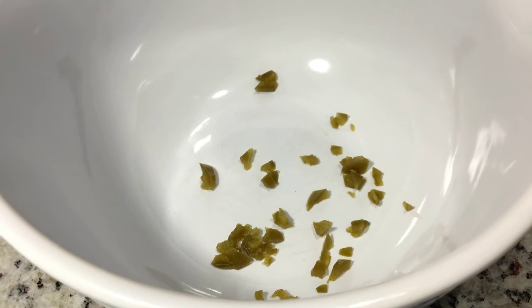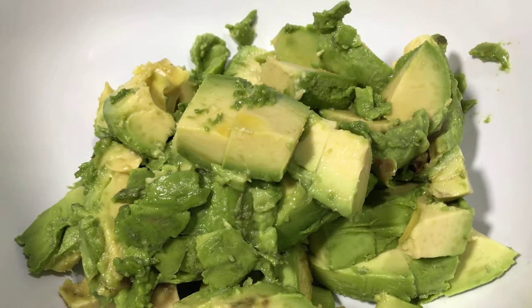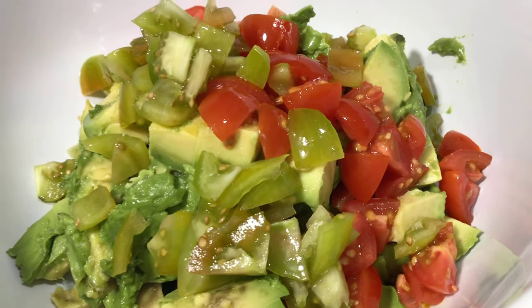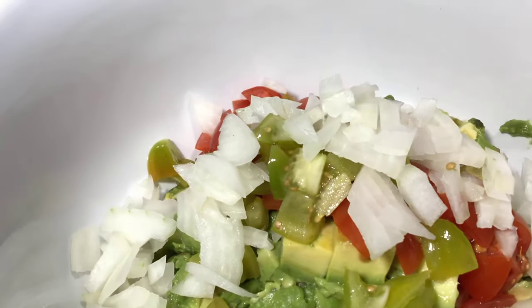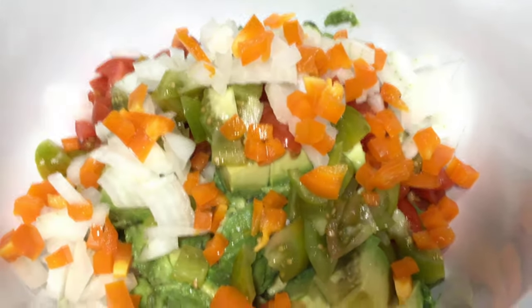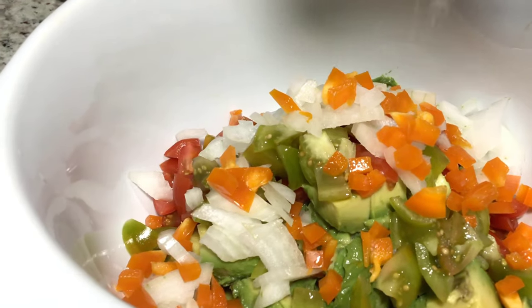Alright, let's get into it ladies. I mince up my jalapeños first and throw them in the bowl along with my matured avocados that I diced up. This helps with the mixture process later. And then of course chop up your tomatoes — I use cherry tomatoes in this recipe. And then also I used a white onion along with an orange bell pepper just for color, and I love the taste also with the extra crunch in my guacamole.